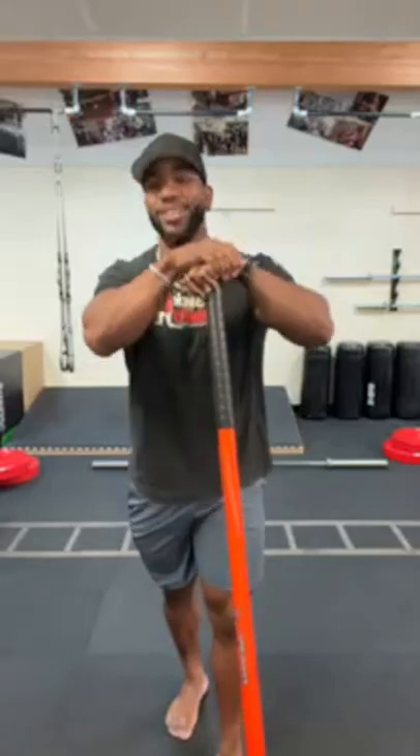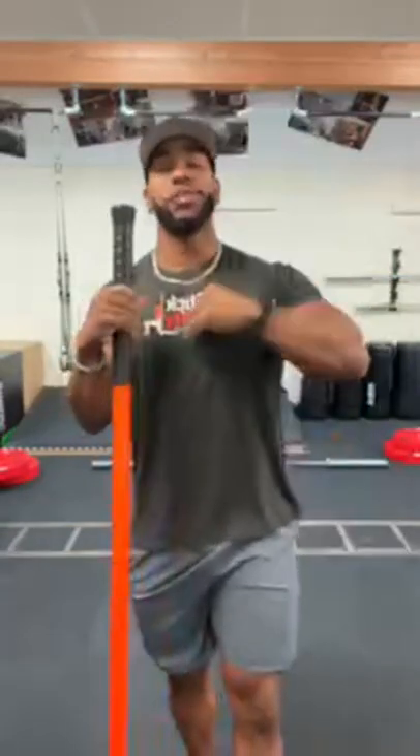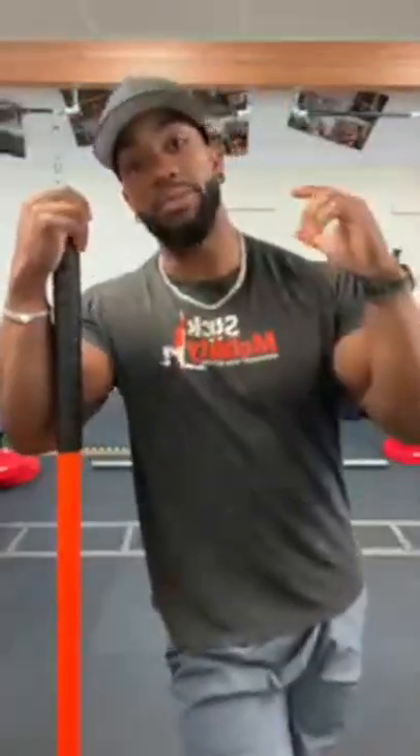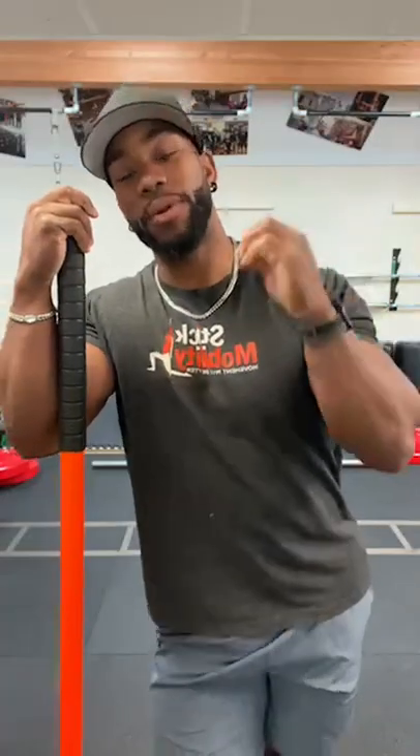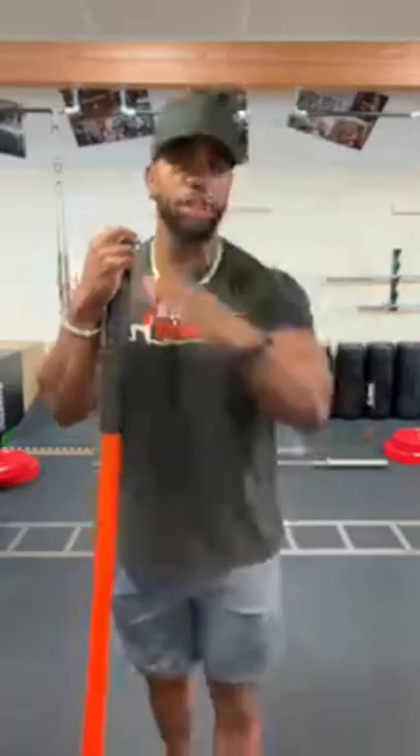Good morning everybody, and as usual, happy Saturday. I am Coach Ray. Thank you for joining me for today's thick mobility class. For today's class, I wanted to go over deadlifts and keep this deadlift or hip hinge specific, so we're only going to go over a conventional deadlift and then we're going to go over an RDL.